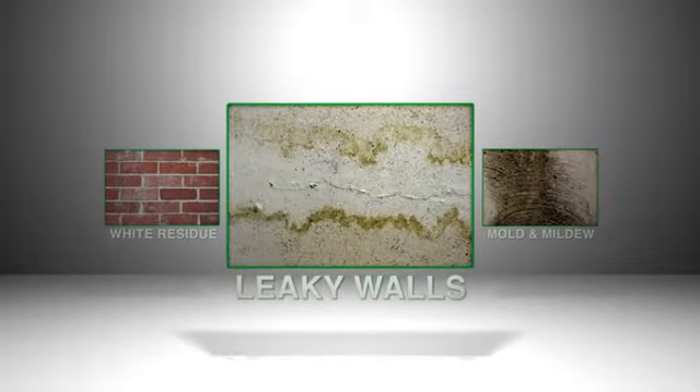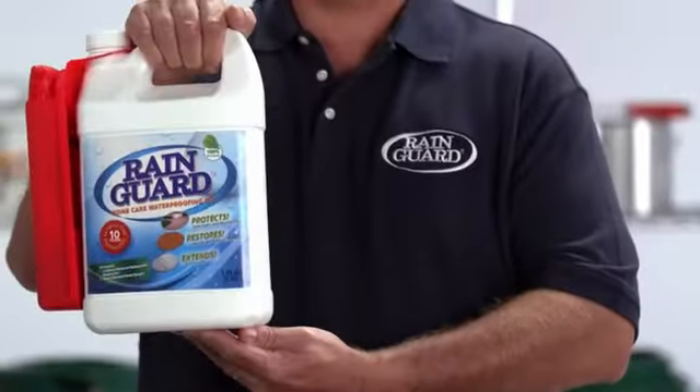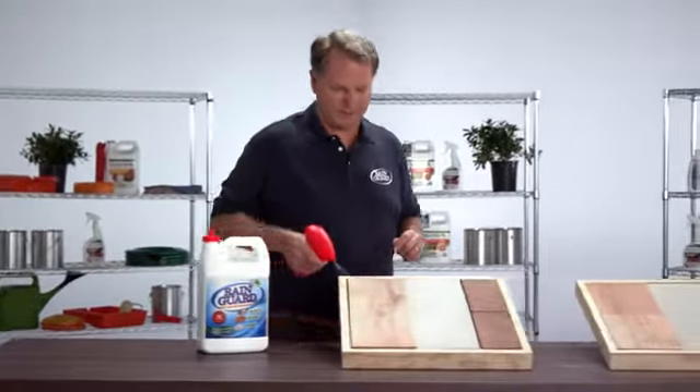Now you can lock out damaging moisture and grime and seal in the natural beauty of brick, concrete, wood, stucco and stone with the Rain Guard multi-surface waterproofing system. You just spray and seal for instant curb appeal. It's that easy.